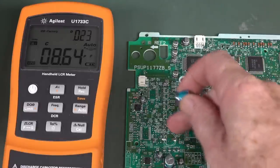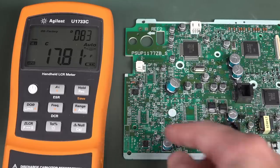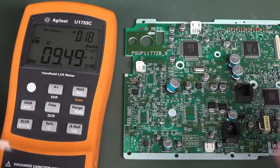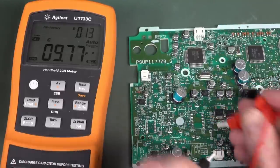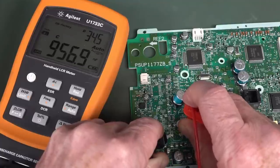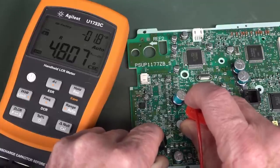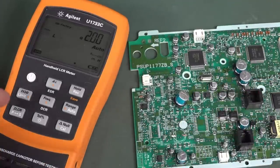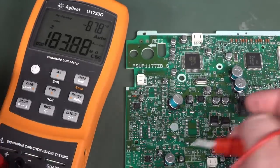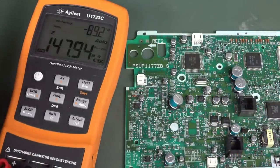If we go back to the board and measure what's actually there after removing the cap, we can see the parameters of what surrounded that capacitor in circuit. Probing the empty pads — it thought it was 1 microfarad or 4.8 ohms at 1 kilohertz. At 100 kilohertz it thinks it's an inductor — very low impedance. That's why some meters had trouble measuring such a large value cap and could only do it at low frequencies.